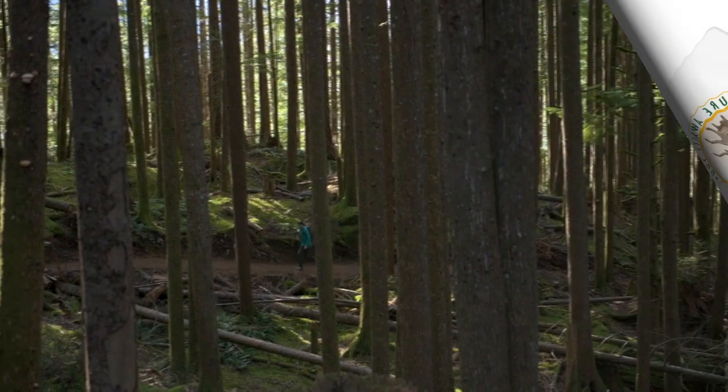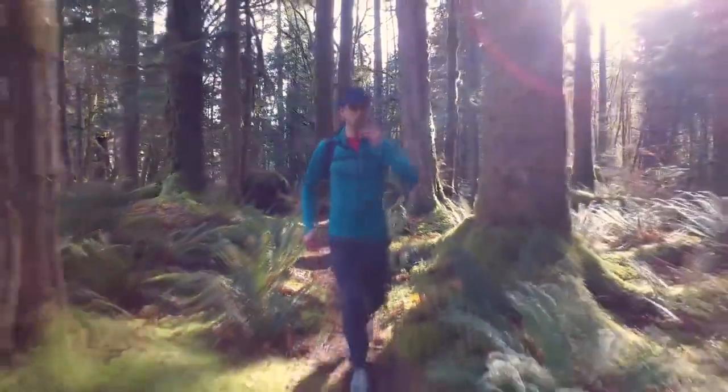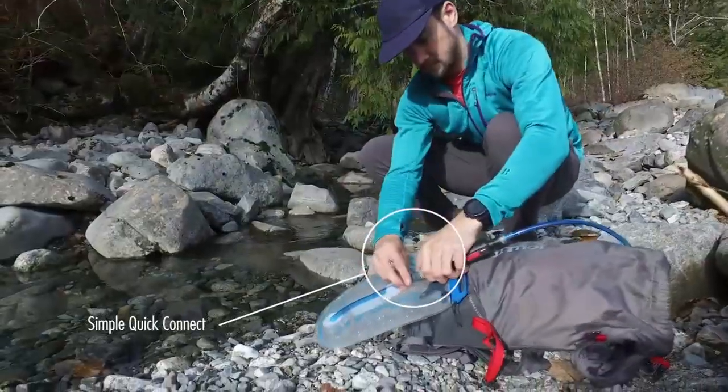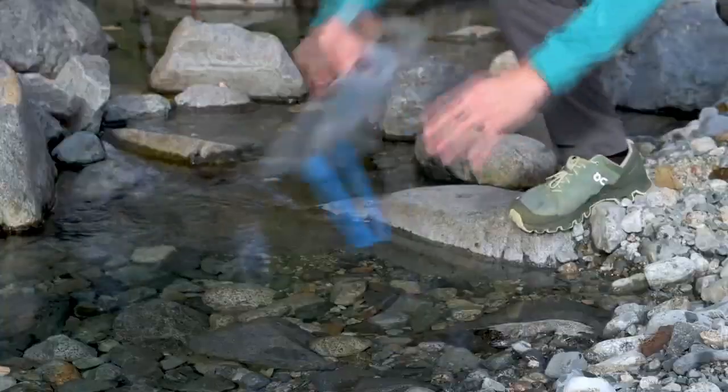The ThruLink water filter connects directly into your hydration reservoir, letting you filter as you drink and giving you the freedom to move quickly on the trail. On big days, don't stop to filter — just scoop and go.